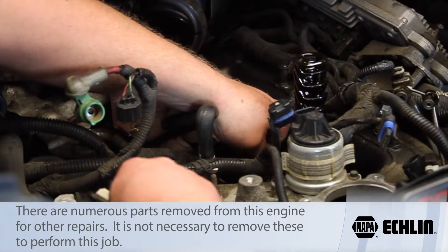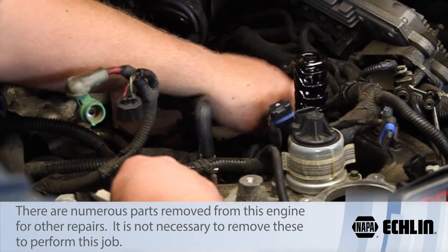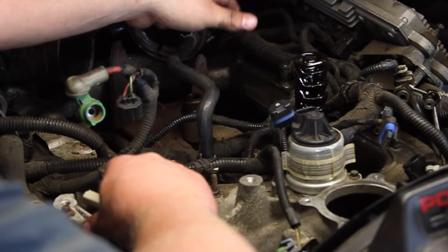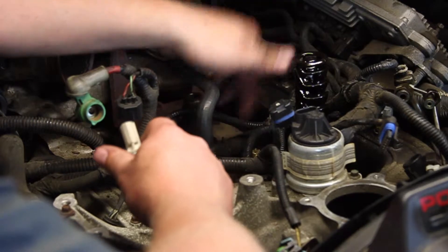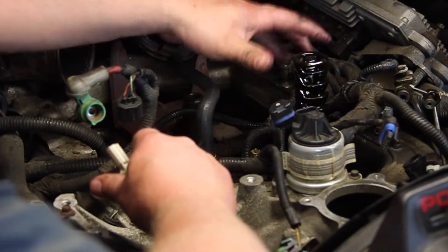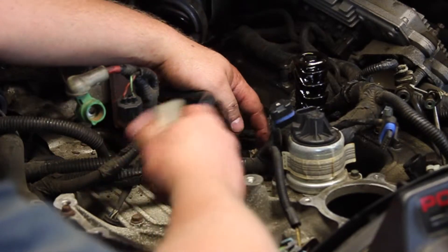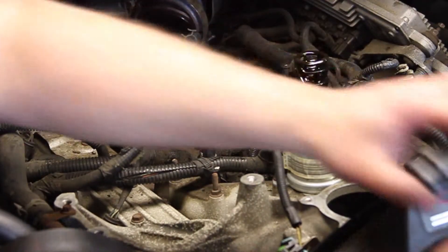I'm going to disconnect the electrical connector. As you can see, we've got the oil filter housing removed, the turbo removed, and the alternator removed. You don't need to do that to do this job — you can access it, it's a little tricky on the back side, but you can access this with all the parts on. We just did this because we were doing some other work here, plus it makes it a lot easier to see on the camera.